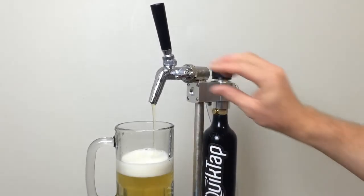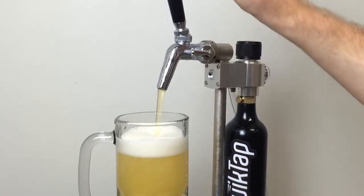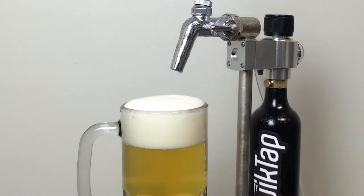For the ultimate control, the QuickTap comes with an adjustable flow control faucet. With flow control, you can easily add restriction to serve highly carbonated beers or even soft drinks.